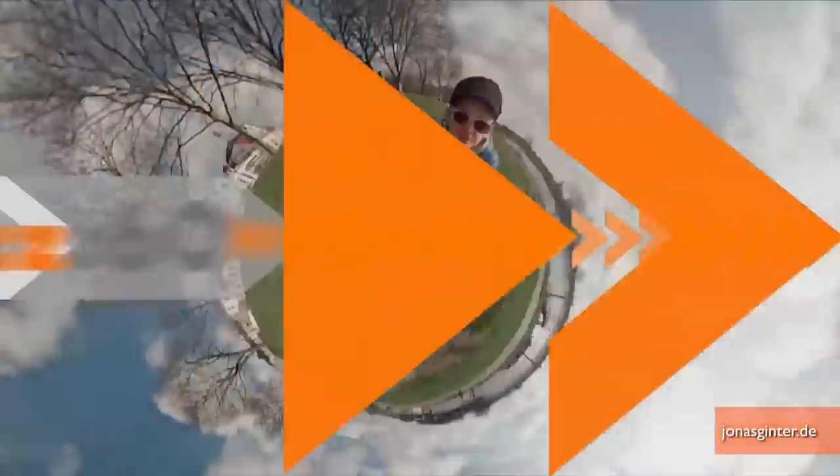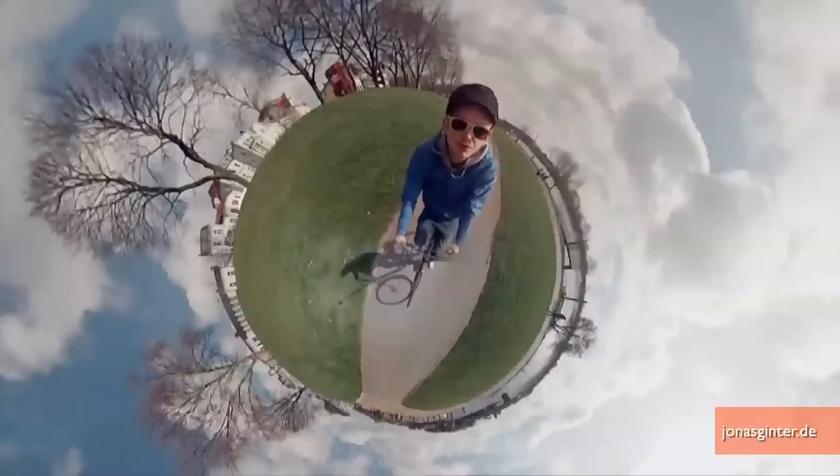A tiny planet photosphere comes to life in a mind-blowing 360-degree video. I'm Jen Markham on Buzz60. You know those photosphere images when you take a bunch of pictures with your camera as you turn once around and you end up with a miniature circular world?